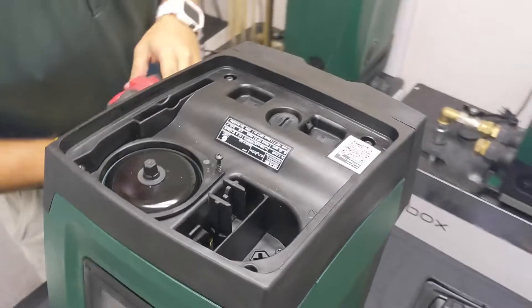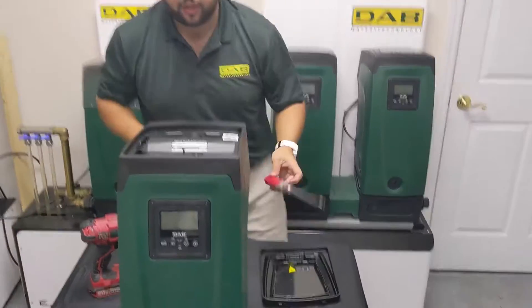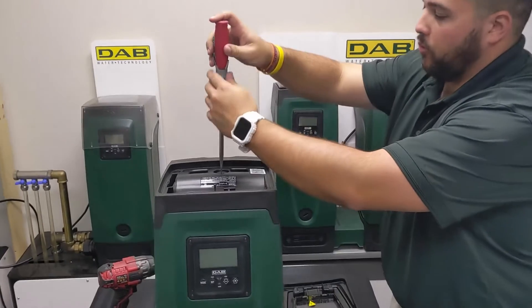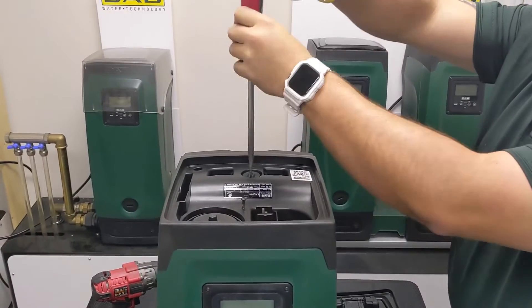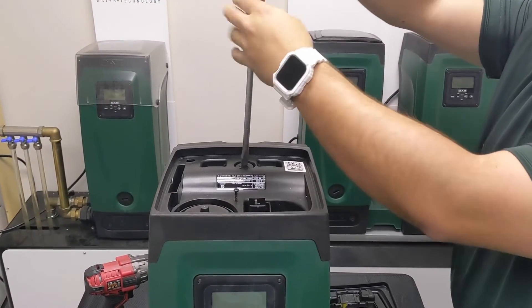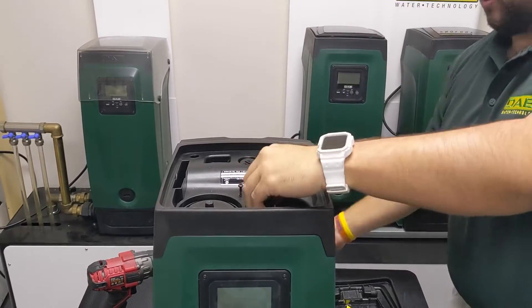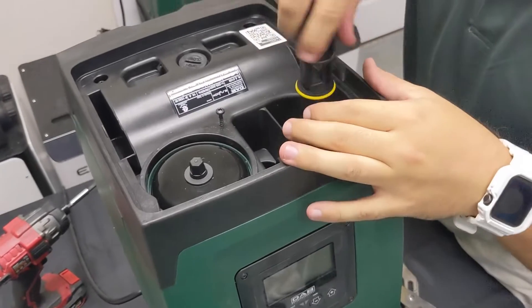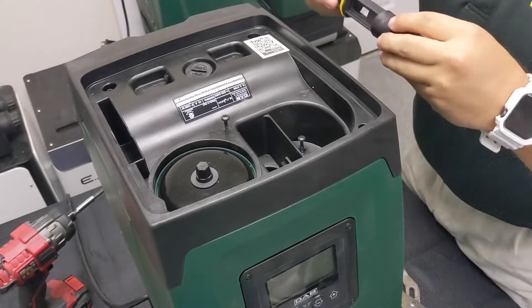Once the seven screws are nice and loose, we will go in with our flathead screwdriver or the tool that comes with the pump. We will undo the shaft seal protection that sits on top, and then we can use the tool to remove the actual priming port from the pump — as easy as so.